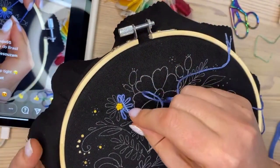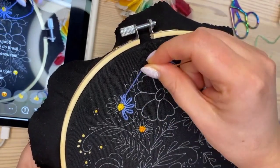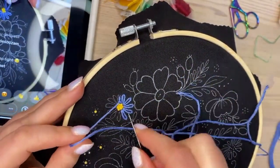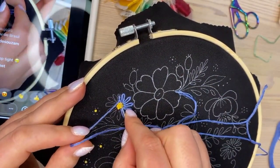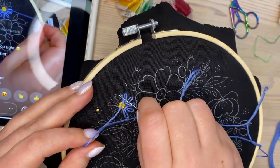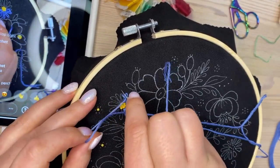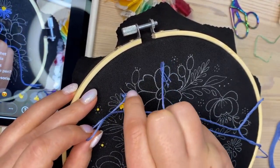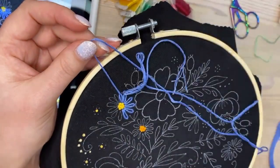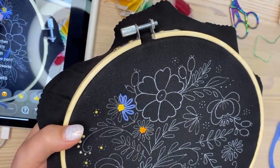If you pull too tight — for example here I made a mistake and pulled too tight — you can use your needle to fix it: go through the loop and gently release it until you like how it looks. There you go, it's fixed.